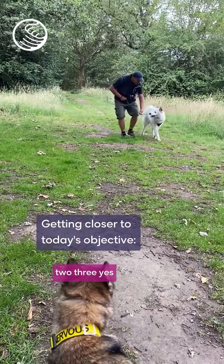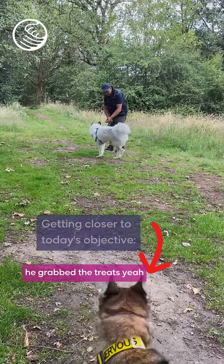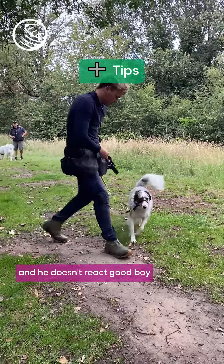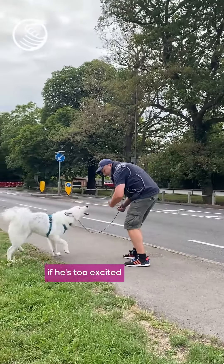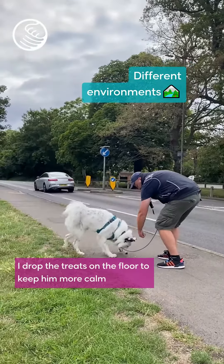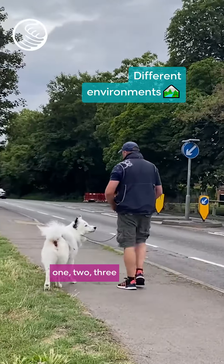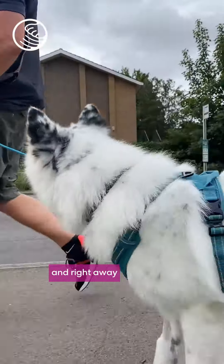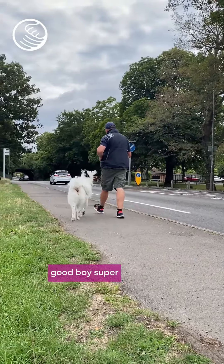Two, three — yes, good boy. He's excited when he grabs the treats, and I'm able to take him away from there and he doesn't react. Good boy, super, well done. If he's too excited, I drop the treats on the floor to keep him more calm. Come — one, two, three — yes. Now empty hands, because it's more focus on me. I'm capturing the moment and marking the behavior. Good boy.